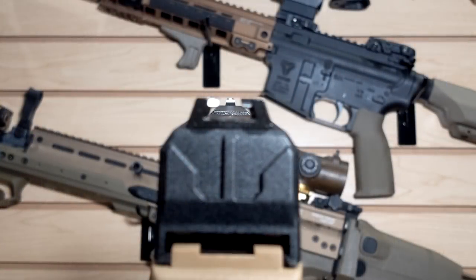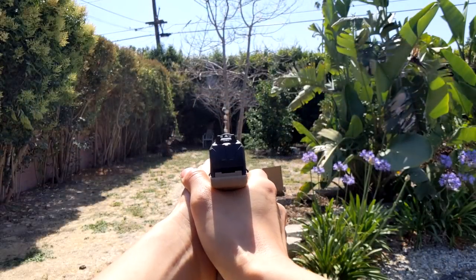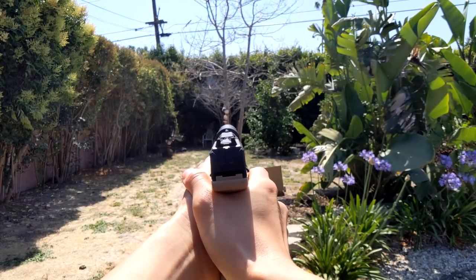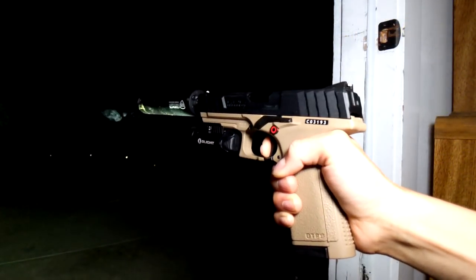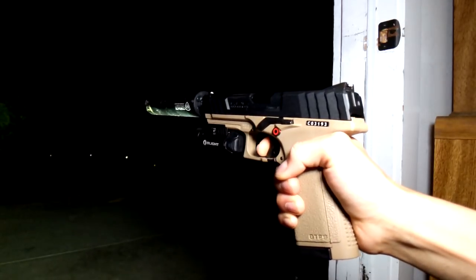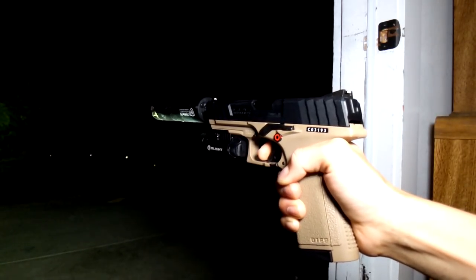The rear sight has a very interesting design — two arms coming up with the front sight post coming up the middle. There is no plate for an RMR, but considering this is about a $110 gun, I wasn't expecting that. It does have a Picatinny rail on the bottom so you can mount lights, X300s, O Lights, or enforcers to really Gucci the gun out.